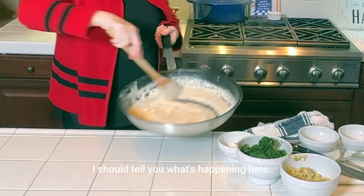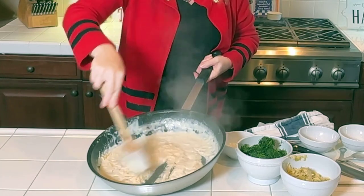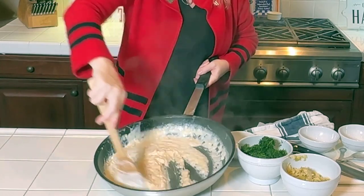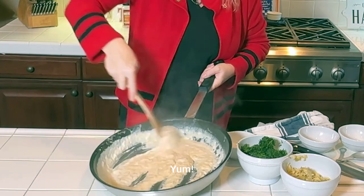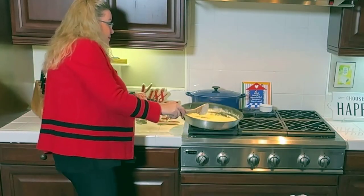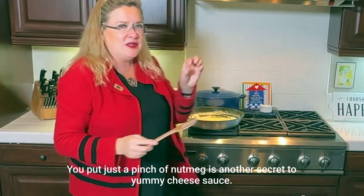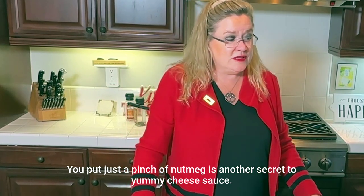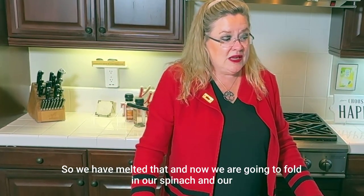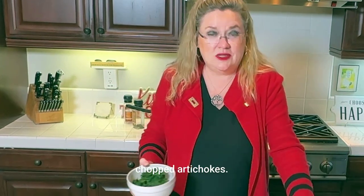Let me show you what's happening with that cheese melting in there. Thick and creamy and delicious. The other thing — for any kind of cheese sauce, a pinch of nutmeg is another secret to a yummy cheese sauce. So we have that melted, and now we are going to fold in our spinach and our chopped artichokes.